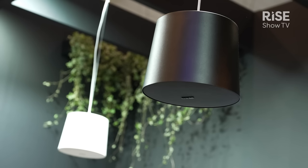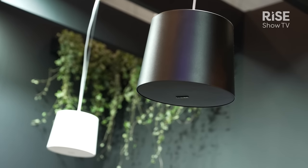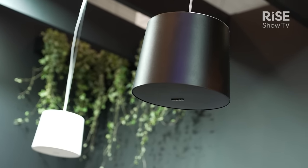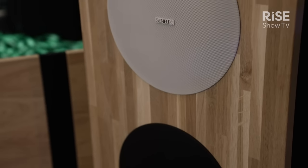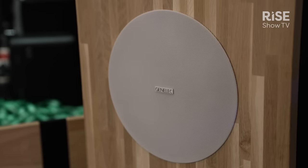The two new models are built from durable, tough steel, designed for round-the-clock 24/7 reliable operation. The pendant speaker is available in two finishes — white or black — with a matching grille color. The in-ceiling speaker enclosure is always black, but there's a choice of four grille options: circular or square, white or black.